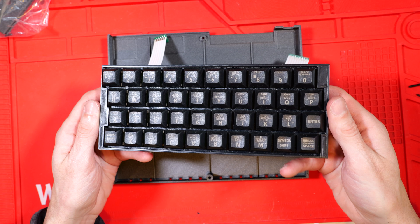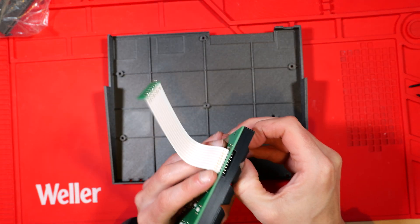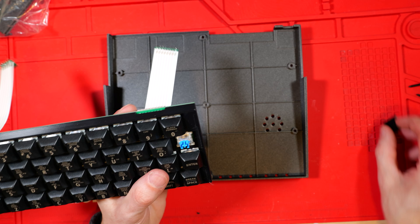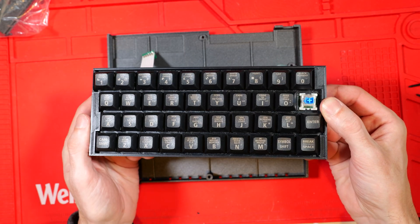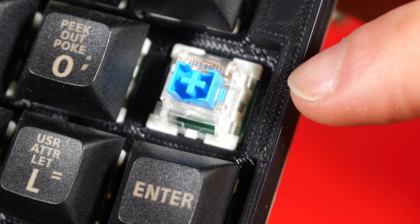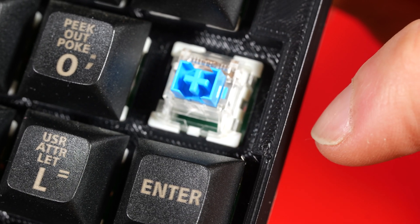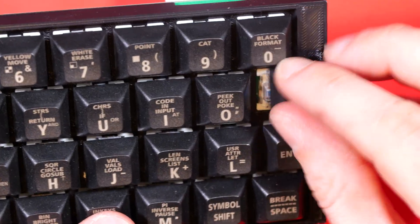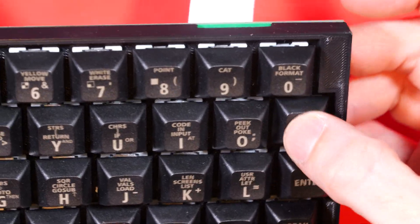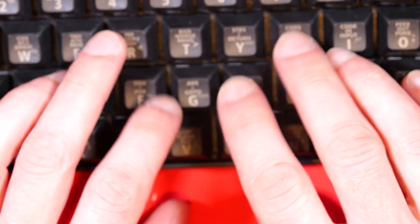The keyboard itself seems attached to the PCB fairly firmly and I'm not going to try pulling it apart. I will take a keycap off though and have a close look at the clicky key mechanism. It's a blue one, which I think has something to do with how clicky it is and how much resistance there is — I'm not an expert on mechanical keyboards, but it's blue. Let's put the lid back on so I don't lose it. Mmm, clicky.